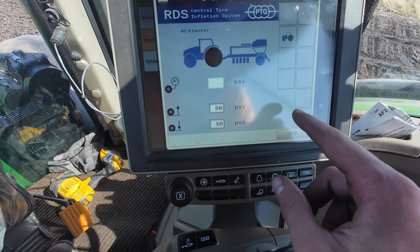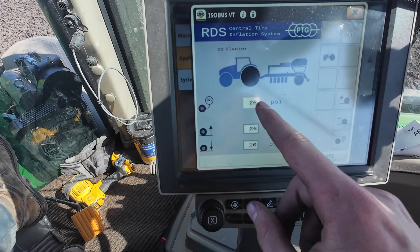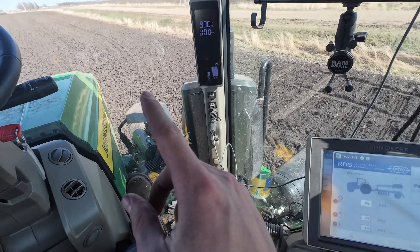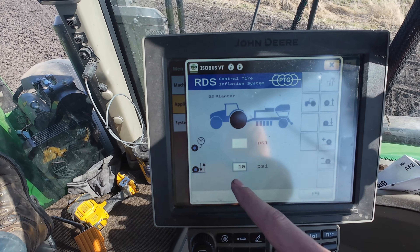I noticed one thing when punching on the screen. If I check our tire pressure on the back four tires of the tractor, it tells me we currently have 26 pounds. We can drop all the way down to 10 when we're in the field like we are, so I'm going to go ahead and start letting the air out of the tires.